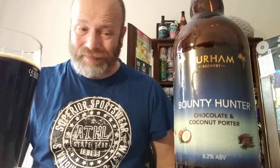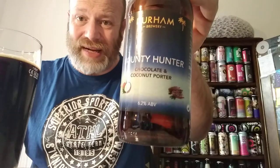Mouthfeel — plenty of carbonation running around, but all the emphasis in this beer is on those two taste notes: that chocolate and that coconut. Nothing else matters. If you don't like Bounty bars, don't buy it, but I love Bounty bars and it works a treat, it really does. Would I recommend this beer? I would — definitely. It is an absolute banger, it really is.